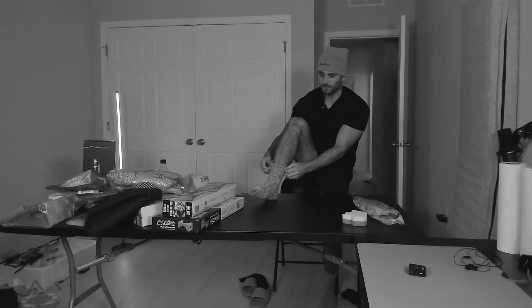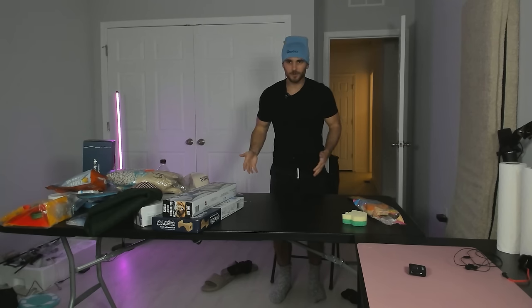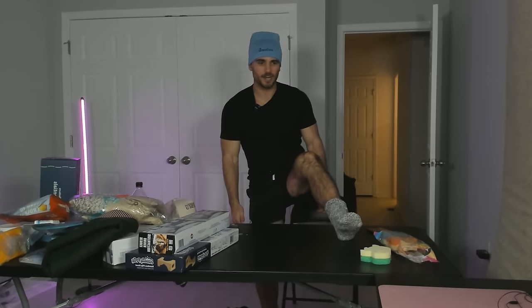I think it's worth it for a single wear. I wonder if I get demonetized for showing feet. I'm so comfy — this is so much better than the YouTuber merch video. Everything so far has been over a nine. These Bombas socks — I'd have to give these a 9.5 out of 10. This is like another hit. So far, three for three.